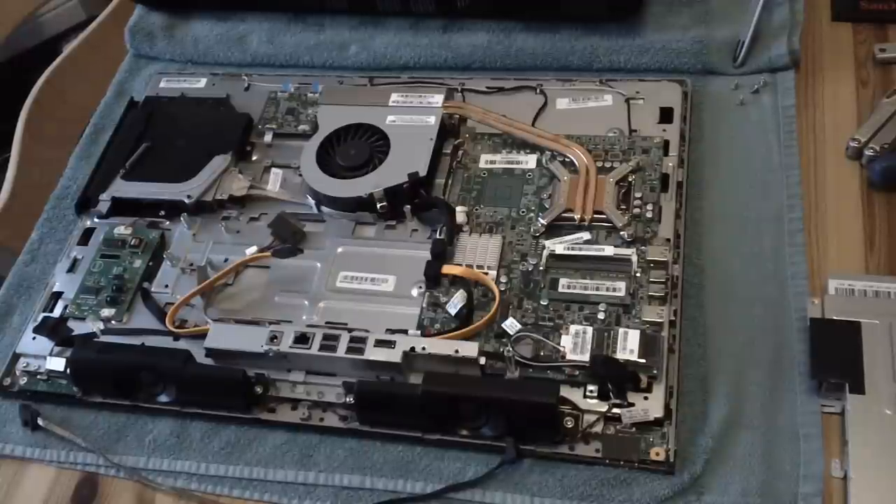You can fiddle with the BIOS, check it out, but altering the BIOS doesn't fix it. If you reset it, sometimes it works, sometimes it doesn't. You can take the drive out and put it back in - again, sometimes that fixes it. If your hard drive is broken, sometimes this actually damages the drive. All of that applies to this model and this particular problem.